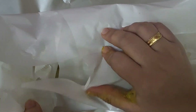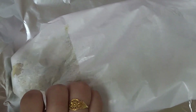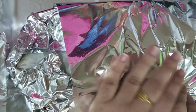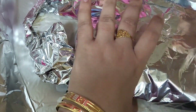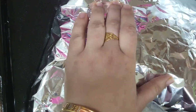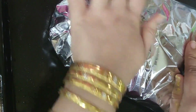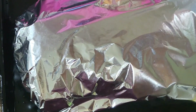Now I'm doing the third layer. I'll add foil to cover the layers. This will just go in the oven — you don't need to do anything else, just leave it for 3 hours. I add foil to fully cover it, then it's ready to go into the oven on high flame.